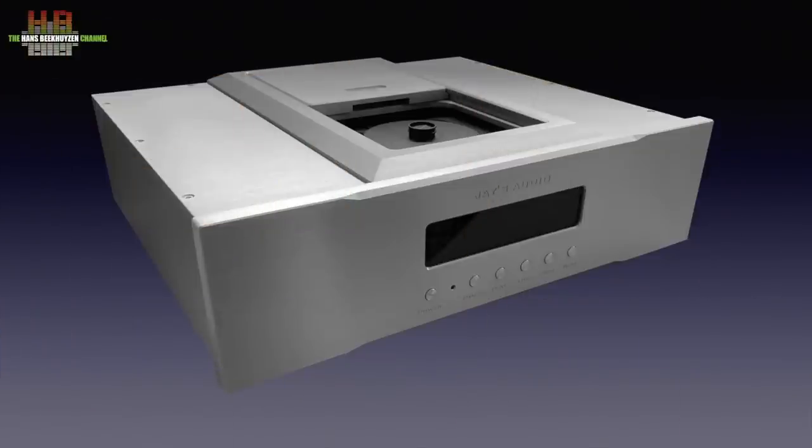Last week we looked at the Jayce Audio CDT3 MK3 CD Transport, which was in a higher price category. The DAC on review here — let's name it the DAC2 from here on — does have quite some resemblance with the CD Transport, design-wise but also where build quality is concerned. I'll get back to that.